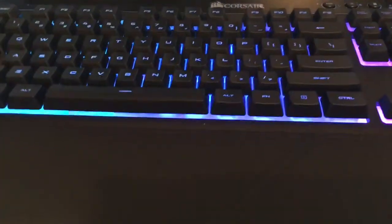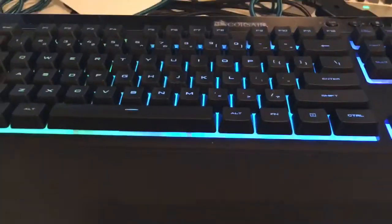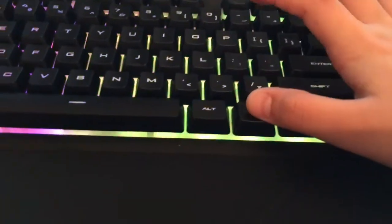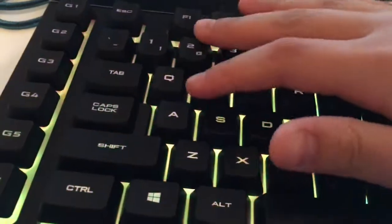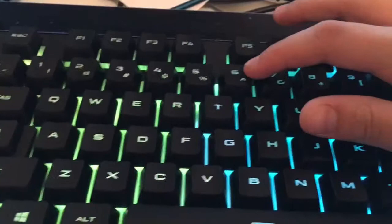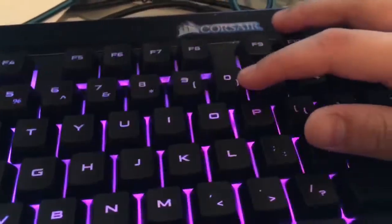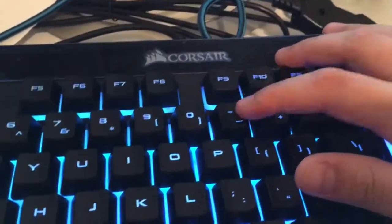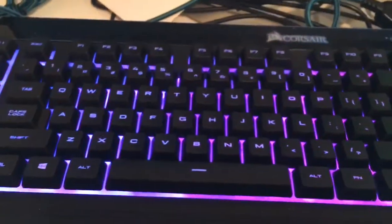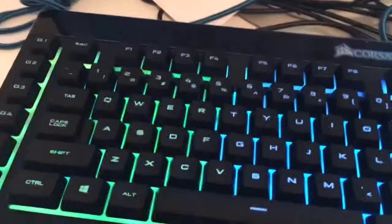Now let me tell you how to actually change the colors. If you want to change the colors or the general style, hold down FN and then press either 1, 2, 3, 4, 5, 6, 7, 8, 9, 0, minus, or equals to get different general styles.